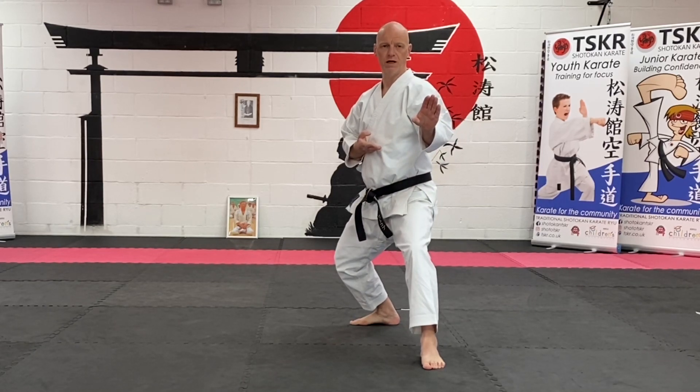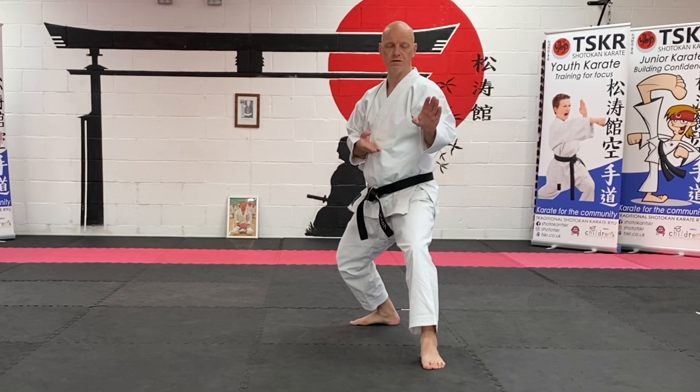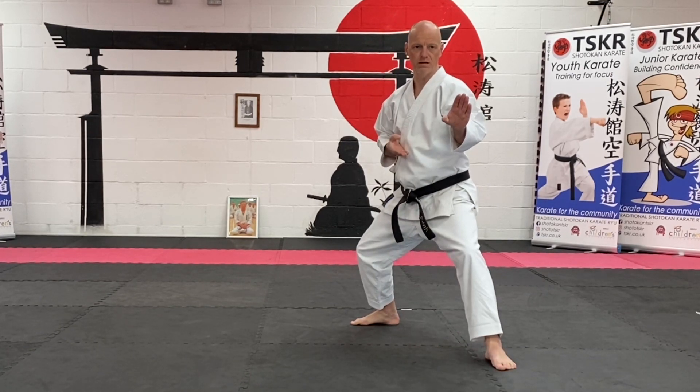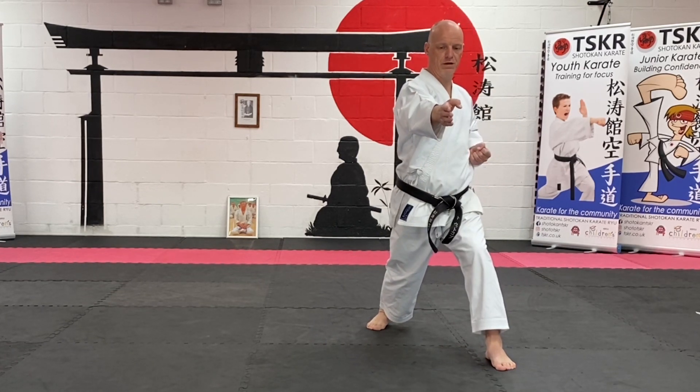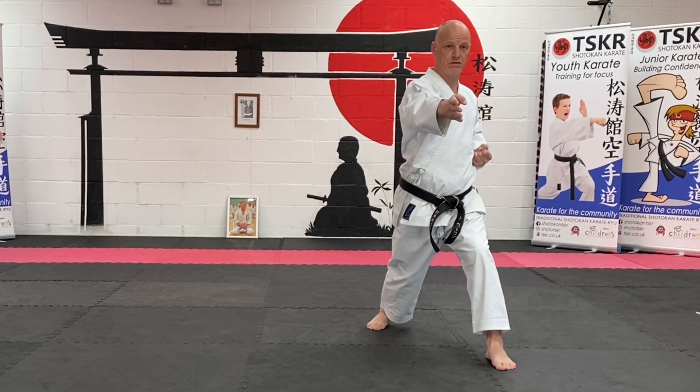When you go to change to do the counter attack, you move this front foot across, and then you drive your hip forward and do a reverse forefinger strike.